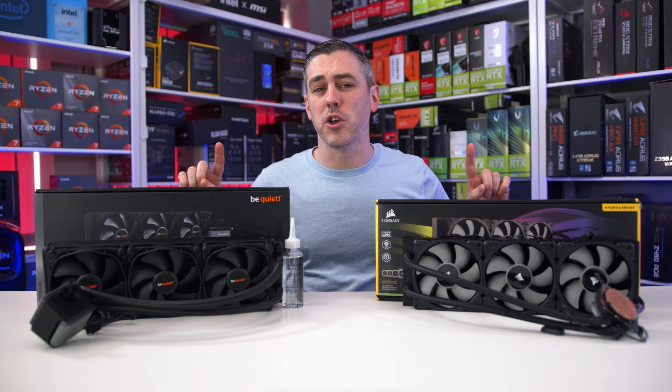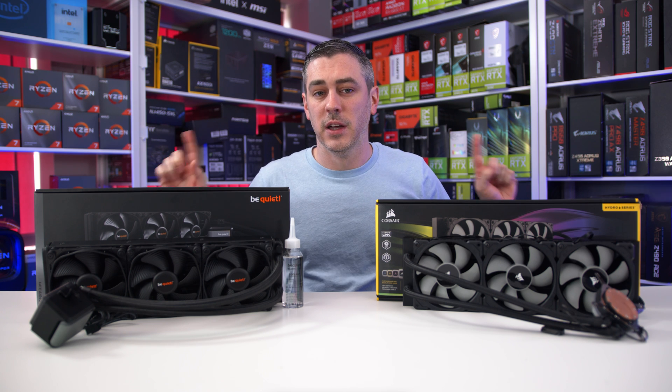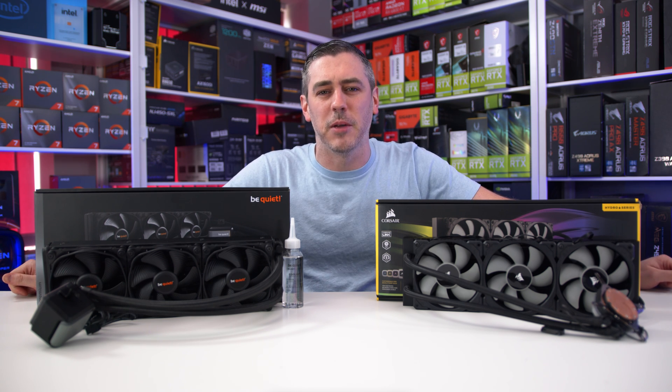The Corsair H150i Pro RGB is regarded as the best of the best when it comes to AIO cooling. Well, Be Quiet think that they can beat it with the Silent Loop 2, and of course they've added some RGB, so you know it's going to be good.